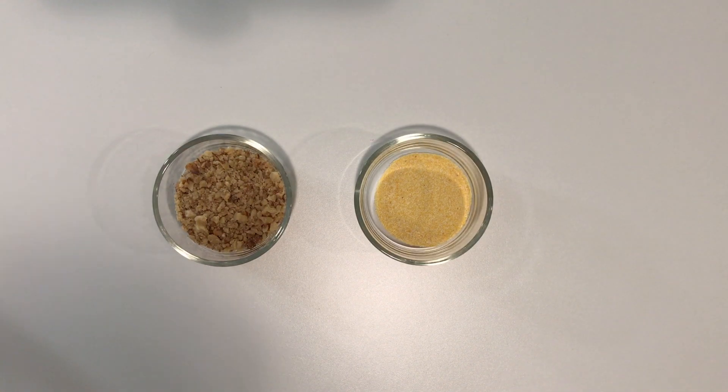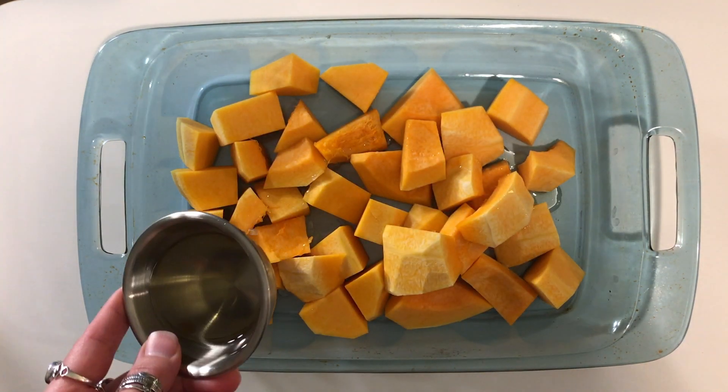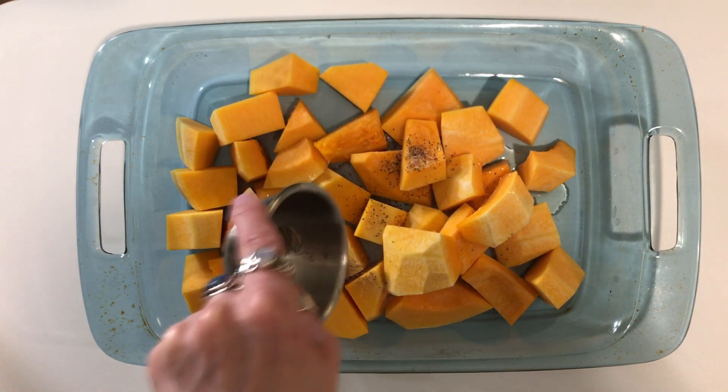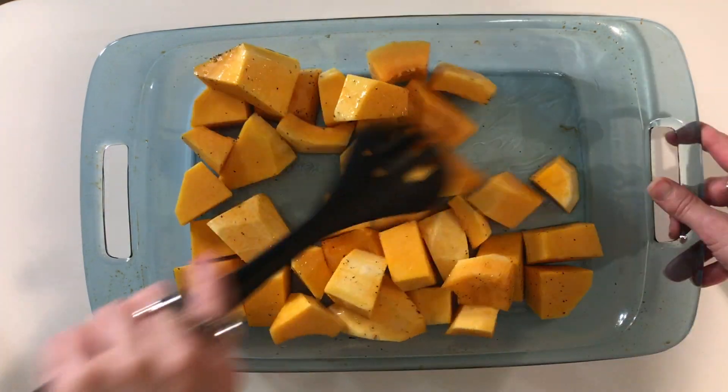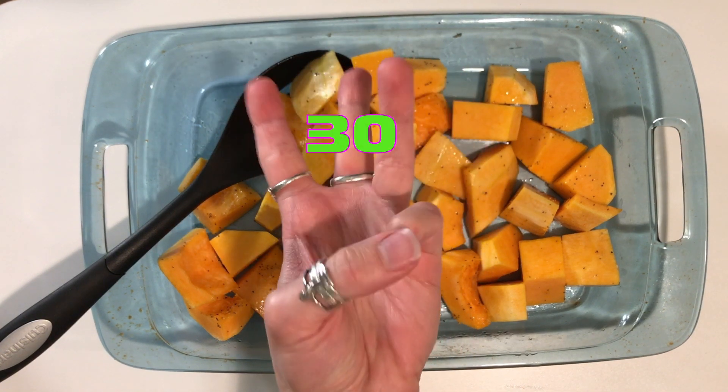And to top it all, to keep it gluten free, we're going to add some chopped walnuts and cornmeal. To get started, the first thing you want to do is get your squash chopped up. Toss your squash with a little bit of avocado oil and salt and pepper.